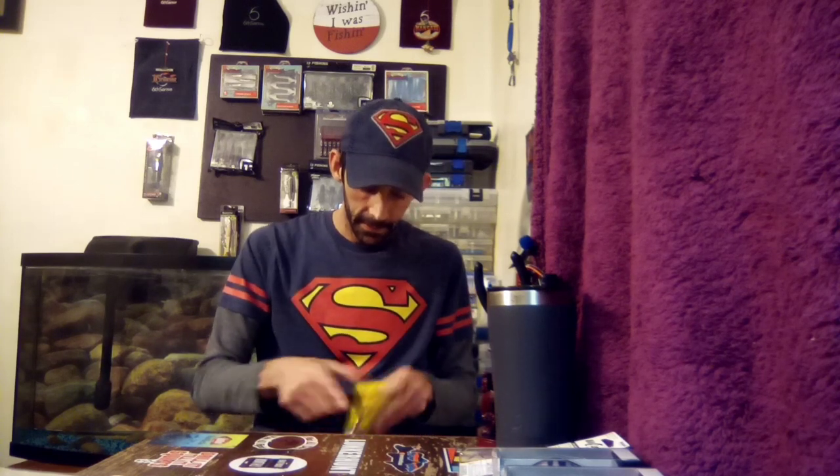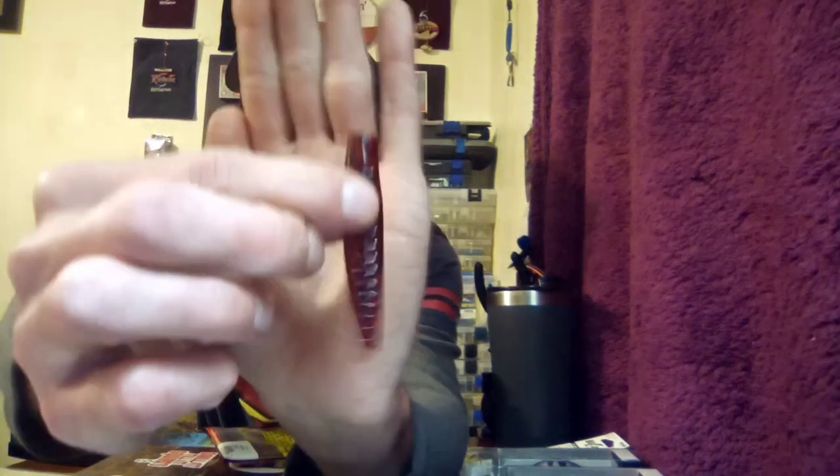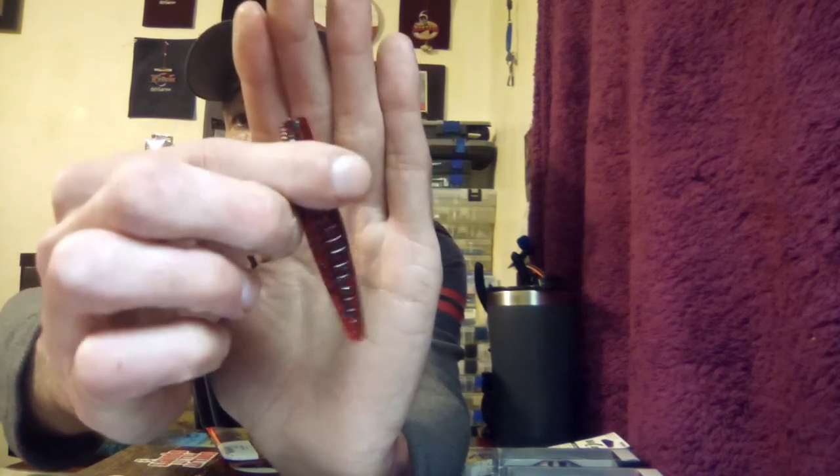Next up we got some KVD Perfect Plastics with coffee scent — this is the Net Ocho in Red Bug color. We got some of these in this month's Monster Bass Box but I just wanted to get some different colors. Little Net Ochos — normally I use Z-Man when it comes to stuff like this but I did like these, so I got some more.